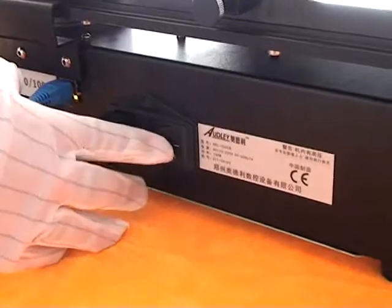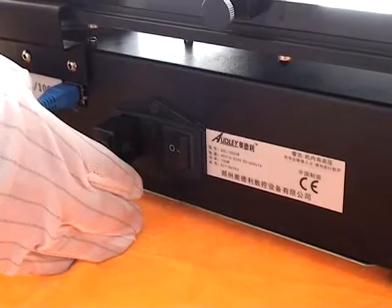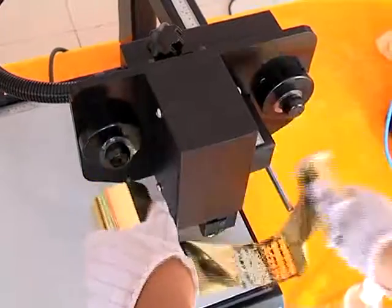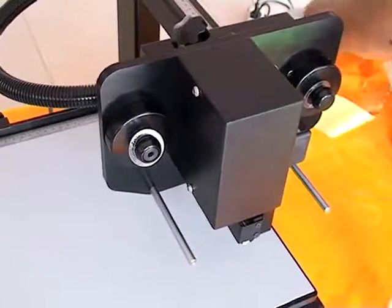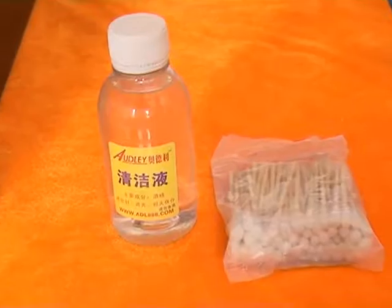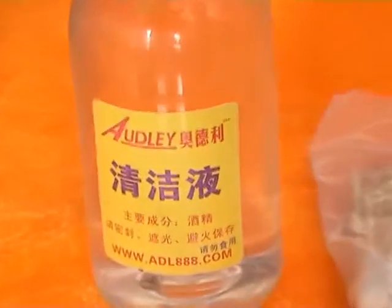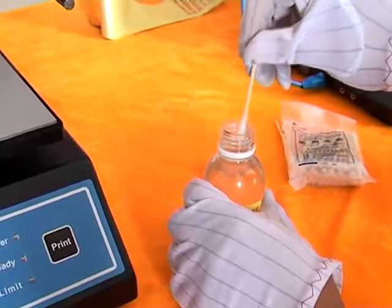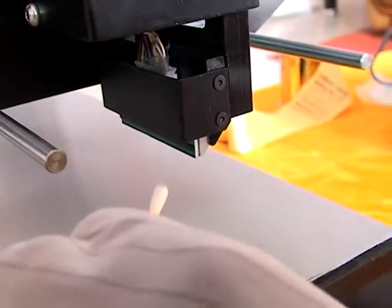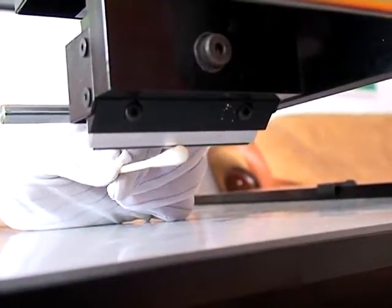Cleaning the print head. First, turn off the power. Remove the foil papers. Using a cotton swab dipped in 95% alcohol, clean the print head.